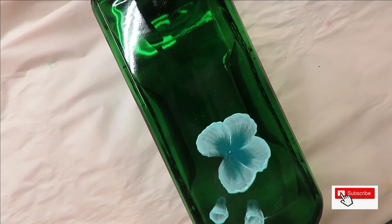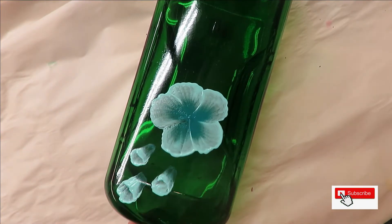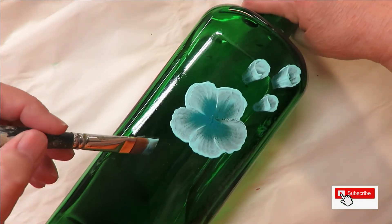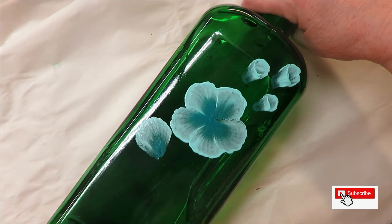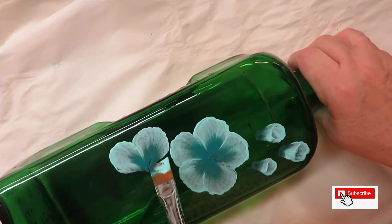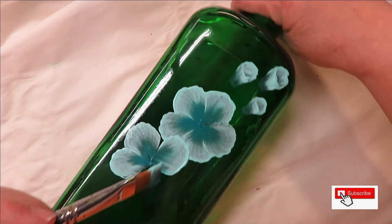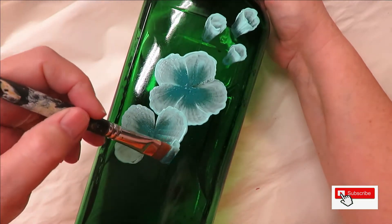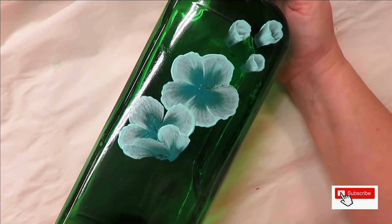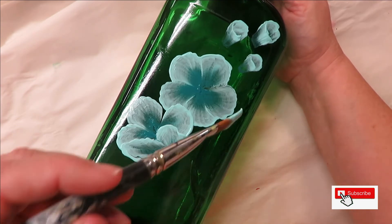I'm trying to achieve this with five petals, but you don't really have to have a certain amount — that's up to you, it's not required. If you end up doing more or less, that's fine. If you feel like you want to do some different styles where they're partially open or partially closed, you can do that as well.